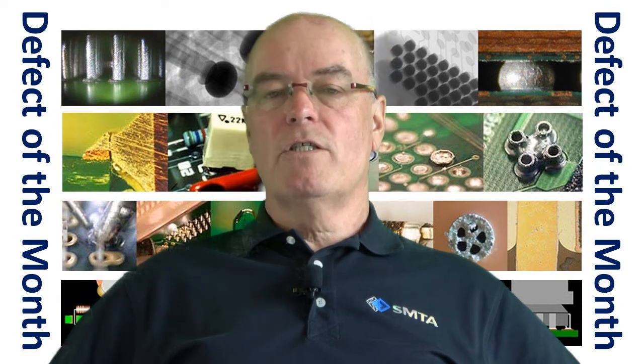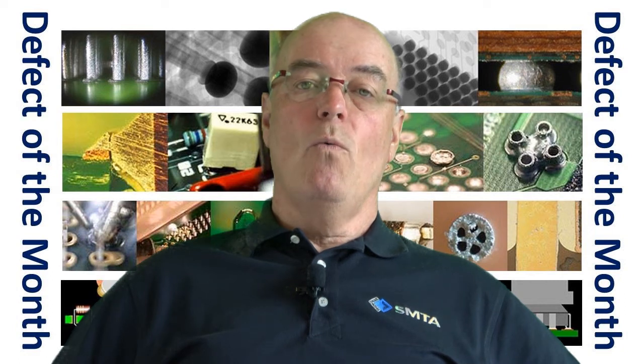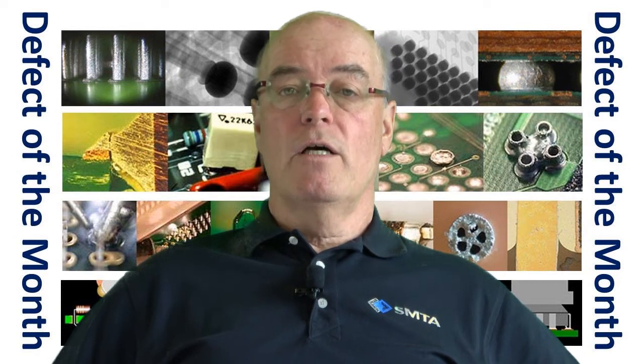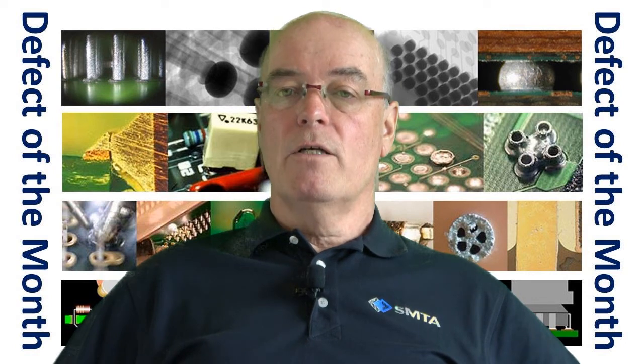I've done investigations over the years and one thing that's worked quite well as a simple shop floor test is: take a board, expose it to elevated temperatures similar to soldering, and look for outgassing from the mask. And how would you do that?